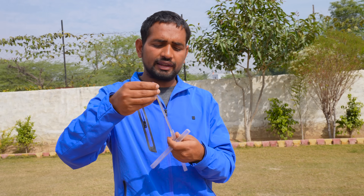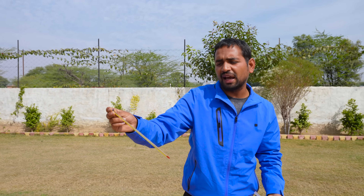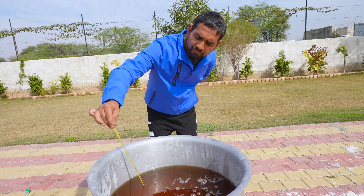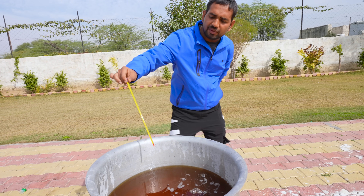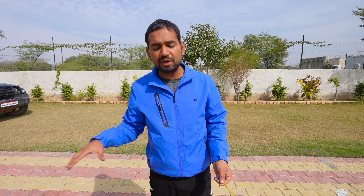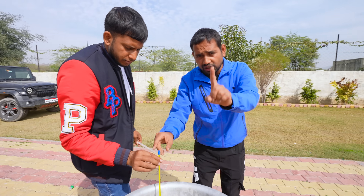Guys, we will check the thermometer to see how hot it is. Right now it is 22 degrees Celsius. We will heat it up to 60 to 80 degrees Celsius. When we heat it, all the water evaporates. So we will heat it to 60 degrees Celsius and keep your attention — the next step is to make the second solution.